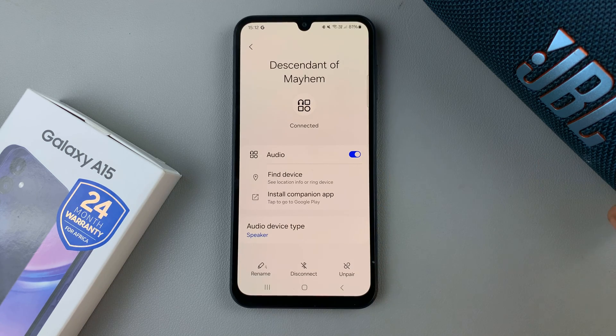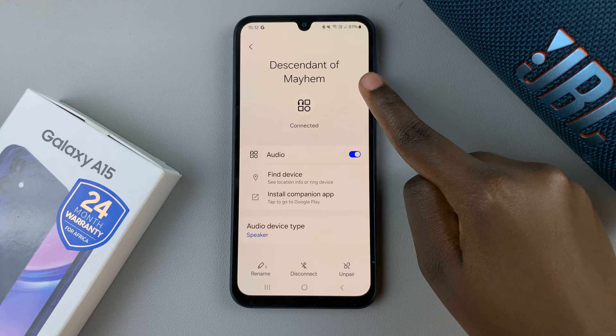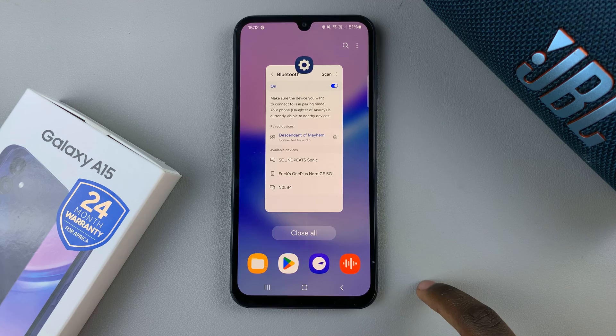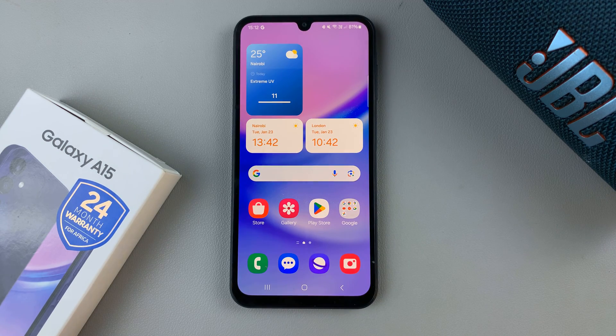So now, whenever you're looking for that specific Bluetooth device, you can just search for the new name. Thank you for watching. If you have any questions or comments, leave them down below and we'll get back to you.